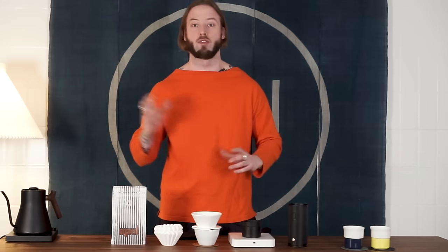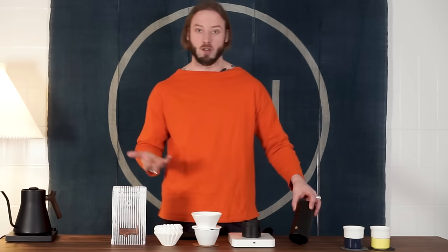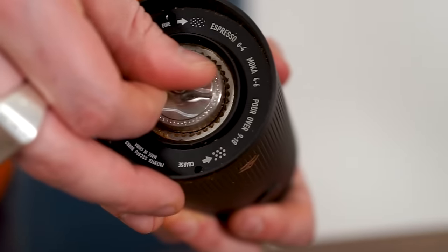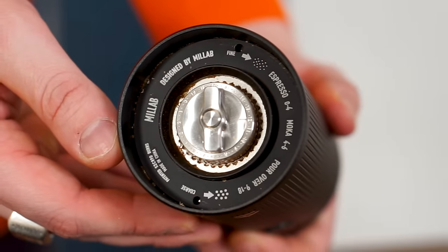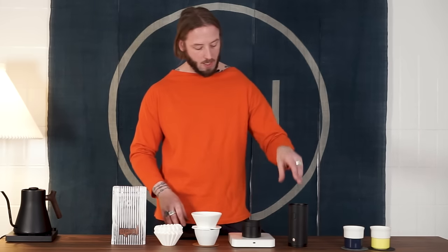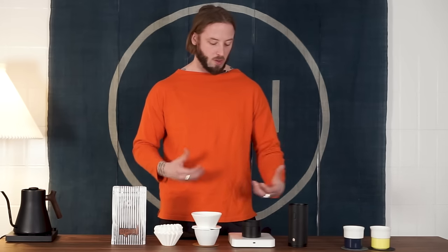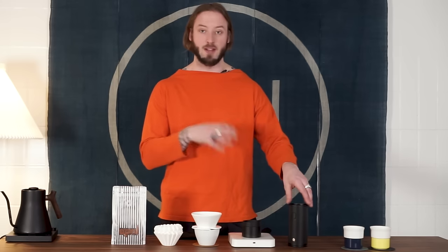Before we jump into showing our favorite recipe with it, the burr set is a conical burr set — actually the same burr set that Timemore uses in their very high-end Chestnut hand grinders, the S3 or something similar. So it's an identical pair of burrs just put into an electrical setting. One of the interesting things is you can use it for quite a long time — with our kind of doses, a 13 gram dose, you can easily do up to 30 to 40 grind sets on one charge, which is really nice.